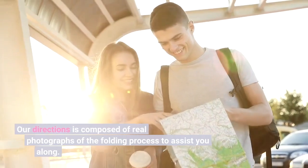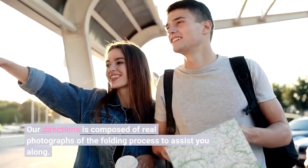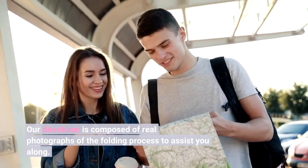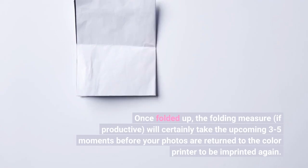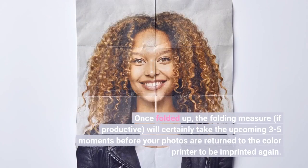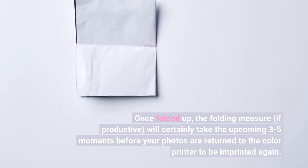Our directions are composed of real photographs of the folding process to assist you along. Once folded up, the folding measure, if productive, will certainly take the upcoming 3 to 5 moments before your photos are returned to the color printer to be imprinted again.